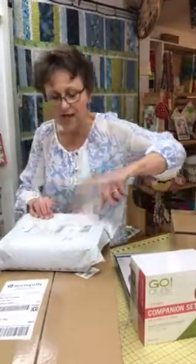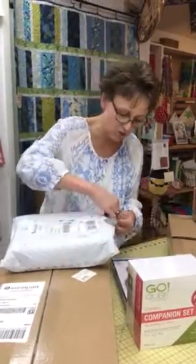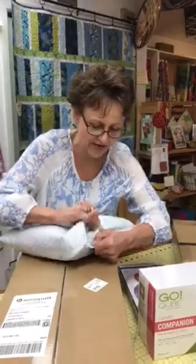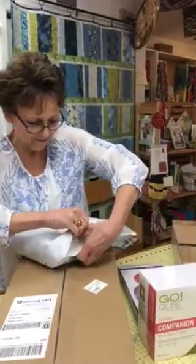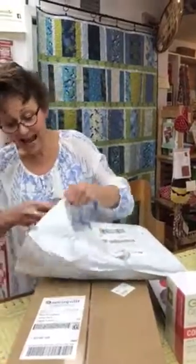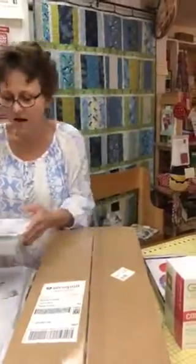Let's start with this one from AccuQuilt. AccuQuilt has just come out with some new dies — really cute ones that we can finally tell you about. We might look for scissors first. I went to the gym, I can do it. I have two cutters here. Oh yay, more brochures — that's not quite what I was hoping for in this box.